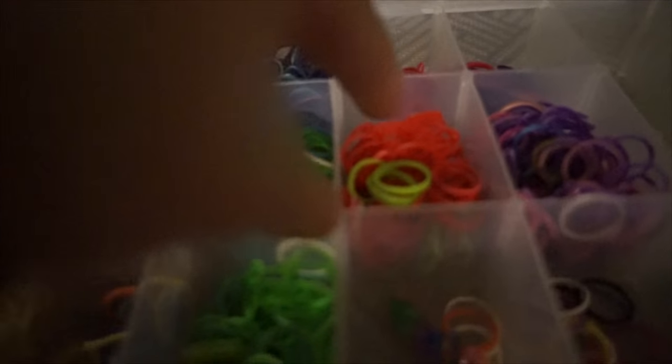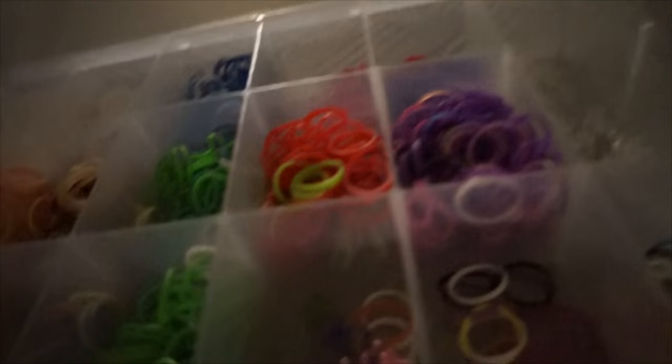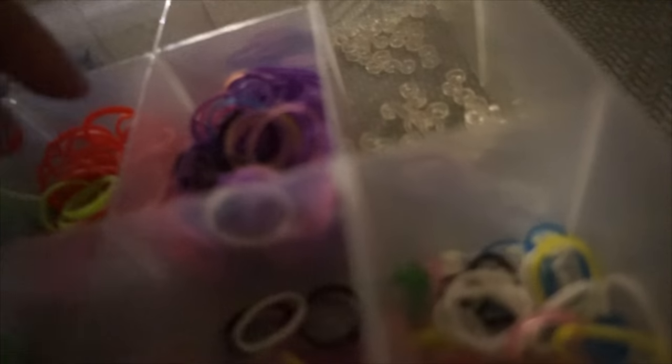They're easy and quick. First of all, you need to be in a good area. Second thing, you have to pick some colors, any color that you want. I'm going to do green and red.